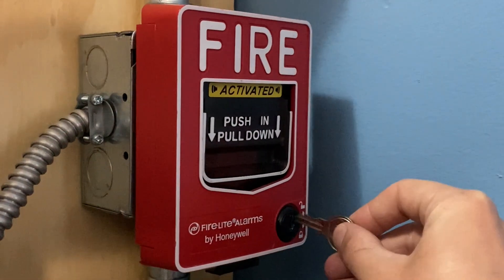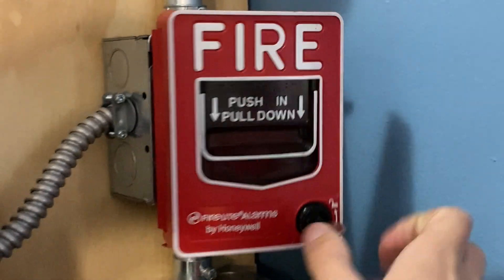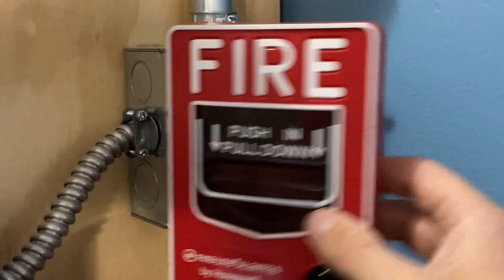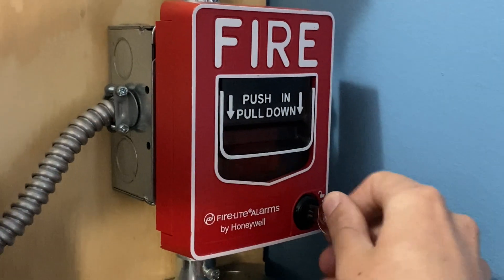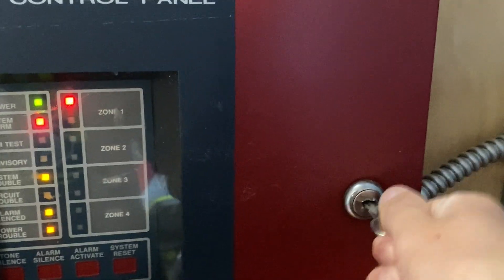I will now go ahead and reset the pull station. I'm going to insert my key and turn it. The handle automatically goes back up. There's the inside — it closes back into place just like that. And now I'm going to go into the main fire alarm control panel and hit system reset.